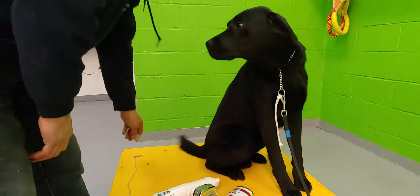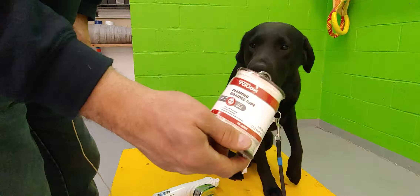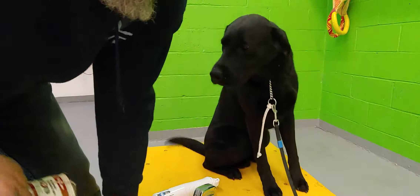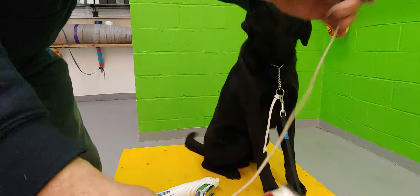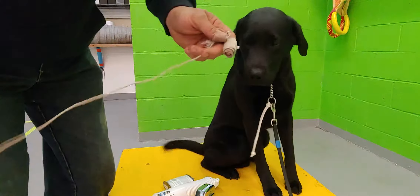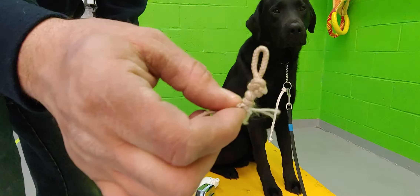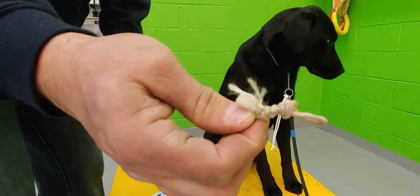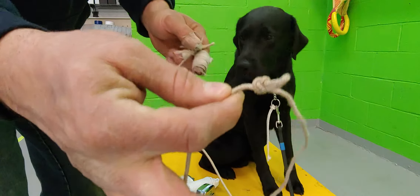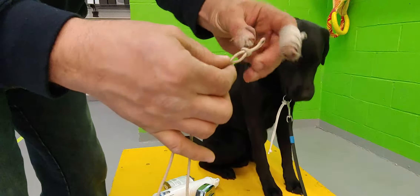What I like to use for the light line is an eighth of an inch — it's pretty thin. There's 40 feet here, though the one I'm using is down to about 20 feet. You're going to tie an overhand knot in the end with a little loop right there.